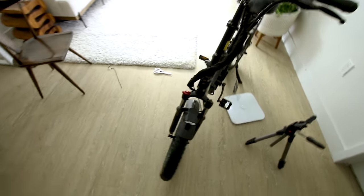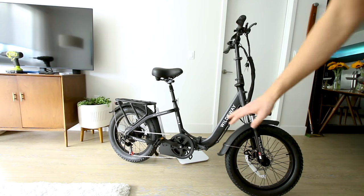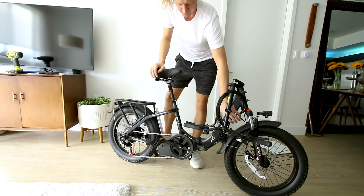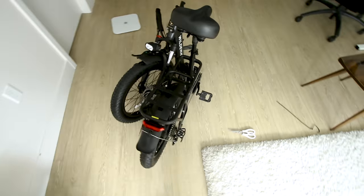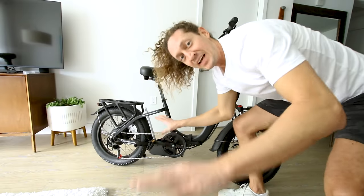That's about 55 pounds with no battery — not bad. Here's the lever to fold the bike. Just to give you an idea in case you haven't seen this before: handlebars go down. Pretty simple. This one's very, very easy to fold up. And here's what it looks like when it's folded — much easier than a fat tire-type bike.